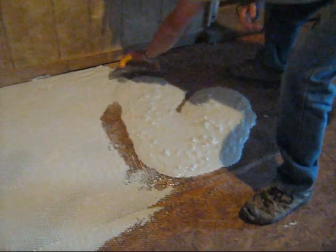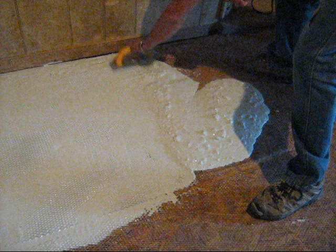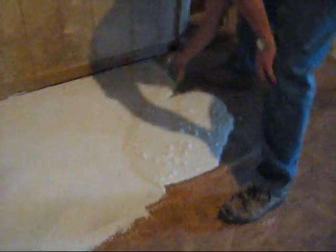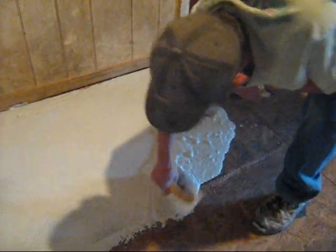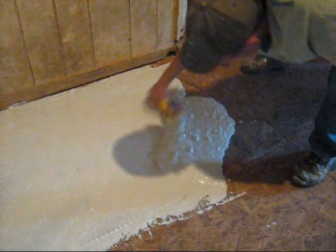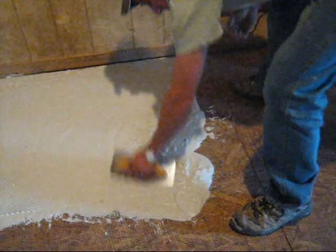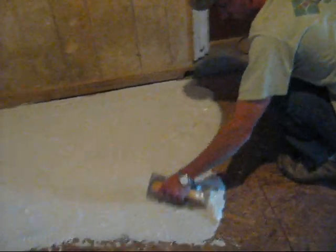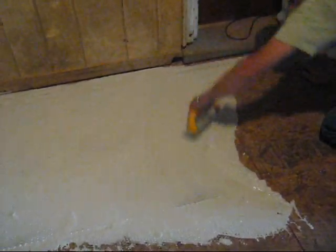You want a nice clean floor too — give it a good sweep before you put the mesh down. We expect this will take about 24 hours to dry, maybe a little longer. Three bags was a little conservative — about half a bag left. We'll need more for the actual tile, so I'll get another bag for that.